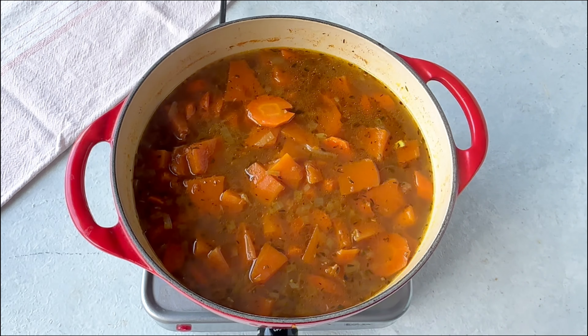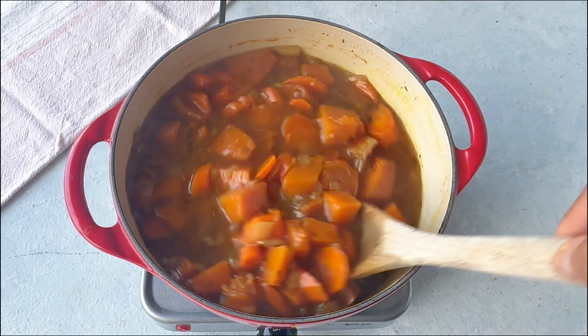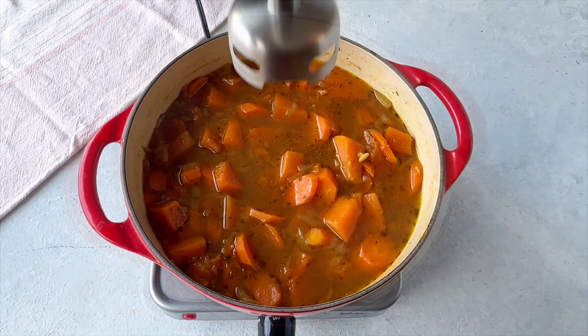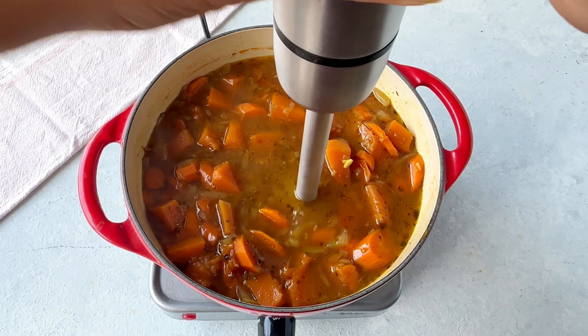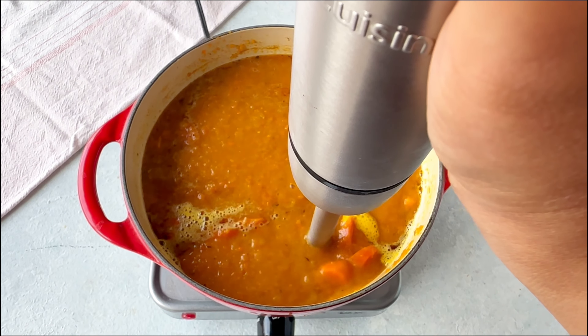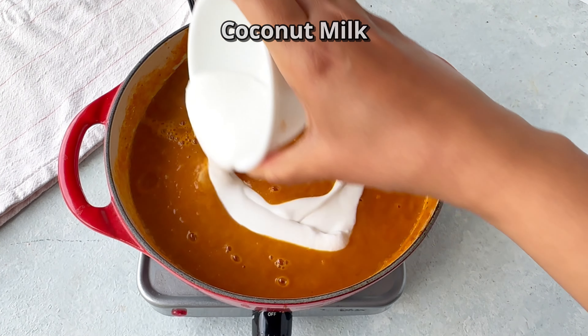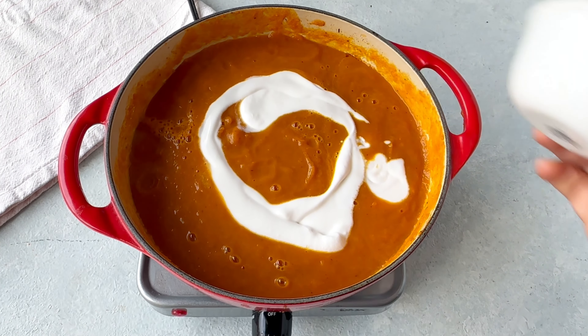Now cover with the lid and cook for 20 to 30 minutes until the pumpkin and carrots are completely softened. Then we'll blend them using an immersion blender. You could also transfer to a tabletop blender such as a Vitamix and blend the soup there.